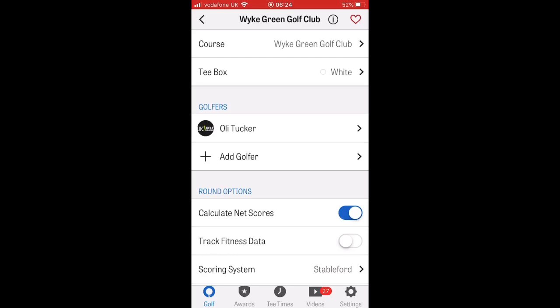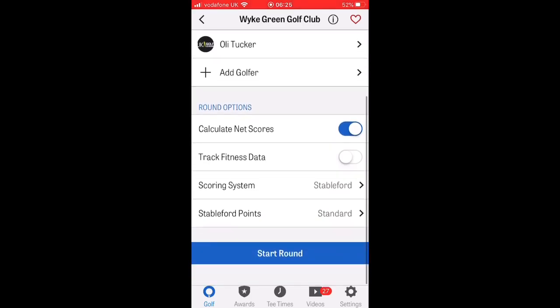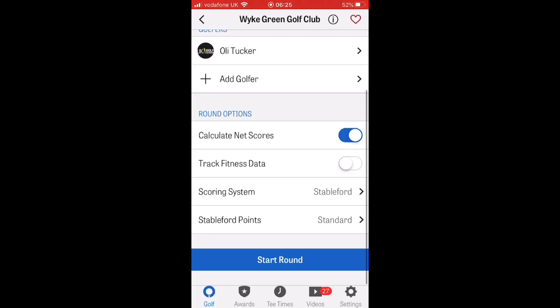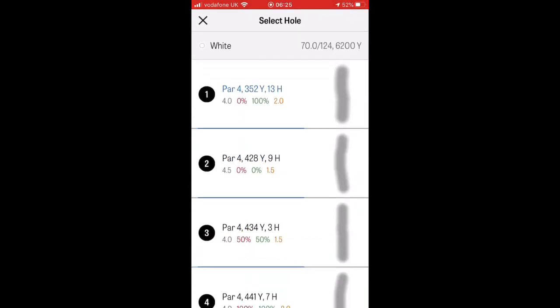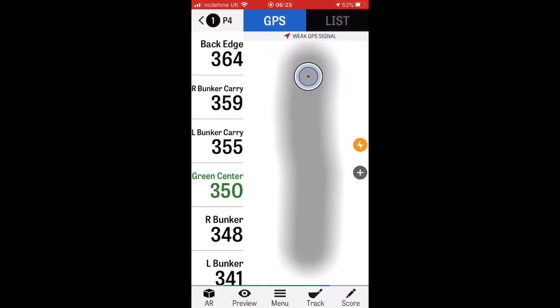Your name will pop up. Add your mates if they're playing as well underneath. Pick your scoring format — whatever you're going for, we'll go to Stableford. Start the round, up comes the course, loads the first hole. Here we go.